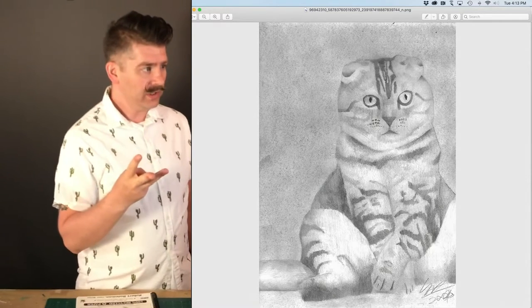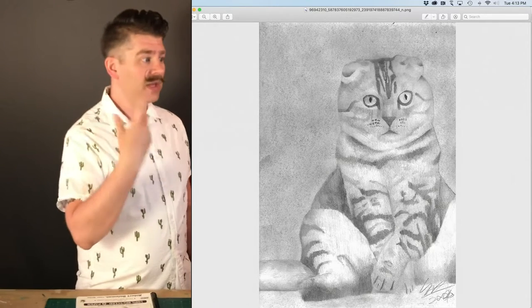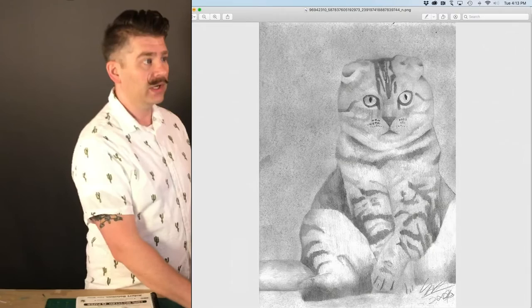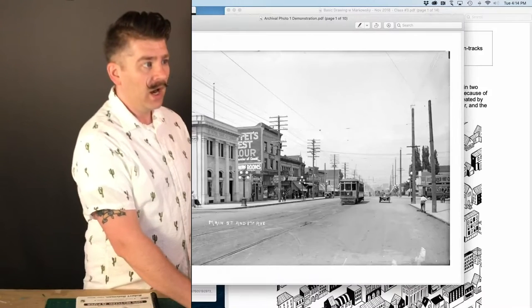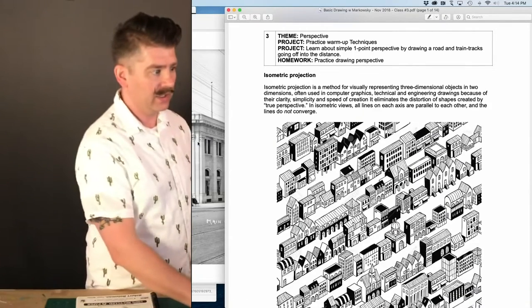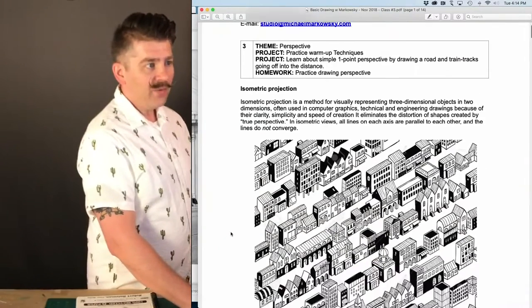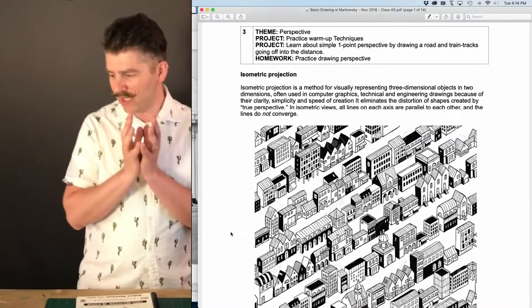Yannick sent me three drawings through Instagram. So if you want to send me your photos or drawings, do that now and at the end of the episode I'll take a look at those. Now I'm going to move on to today's lesson. Today what we're going to be talking about is a great big idea — a technique and even philosophy called perspective, and more specifically linear perspective.